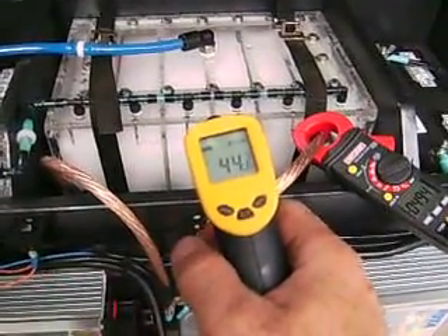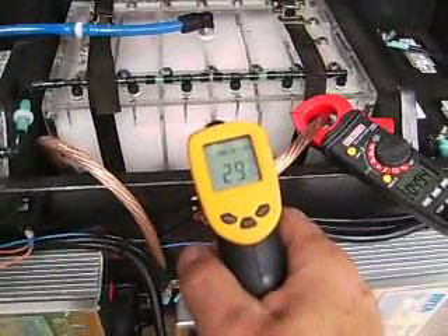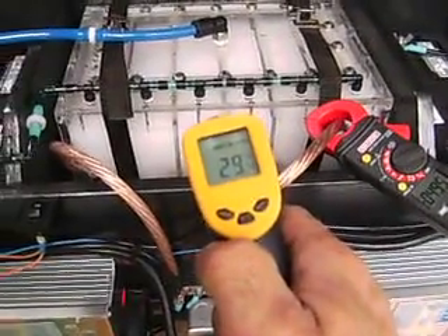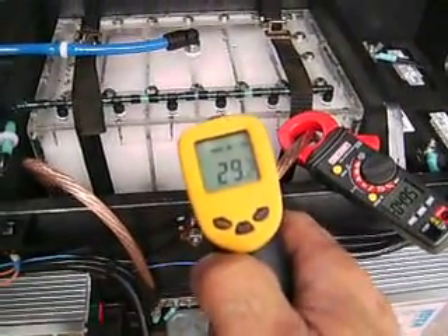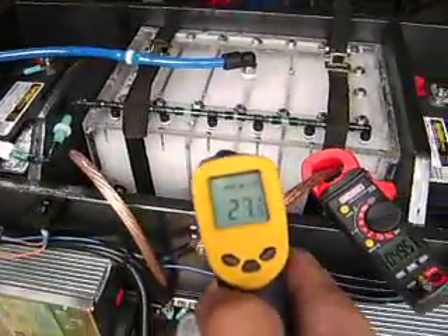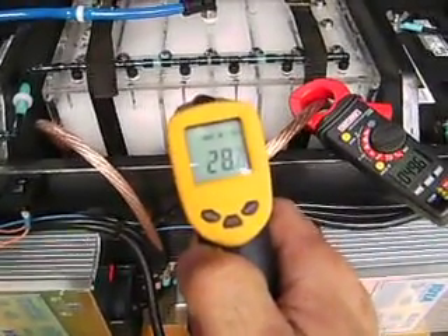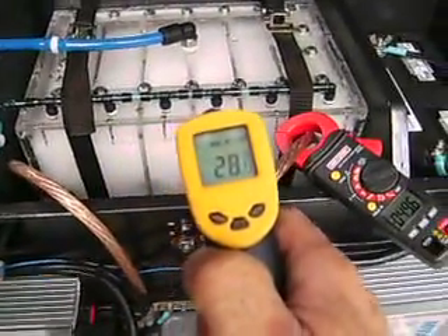Using the infrared thermometer - 29 degrees Celsius, that's 84 degrees Fahrenheit. It's been running at 13 and a half volts, 50 amps for at least a couple of hours. This is not a time test - I'm not running a proof of concept test right now, just showing you some of the parameters and characteristics. The exact testing numbers will be coming. Probably closer to three hours - 27, 28 degrees Celsius.